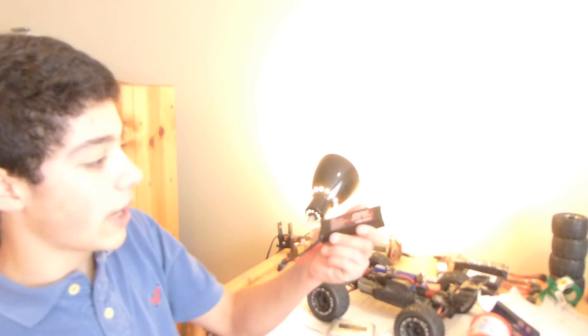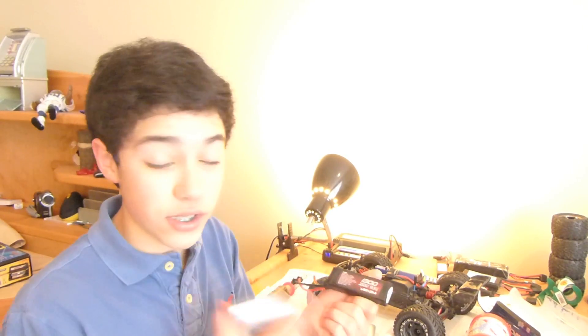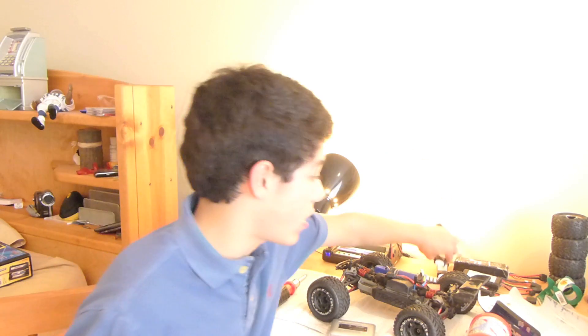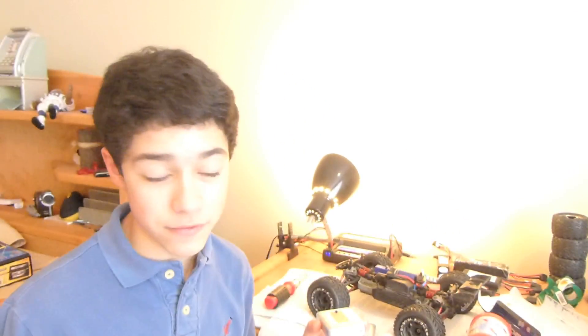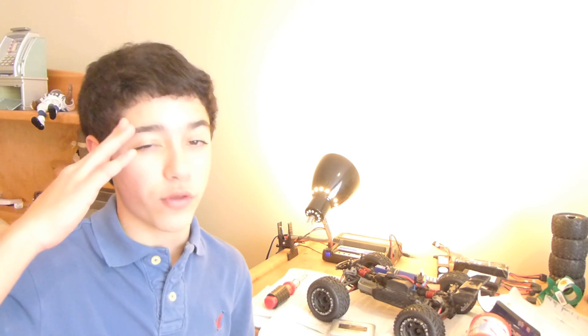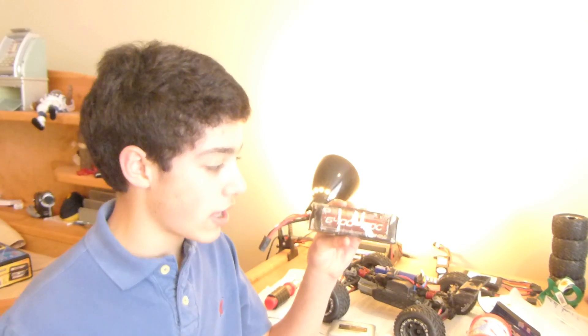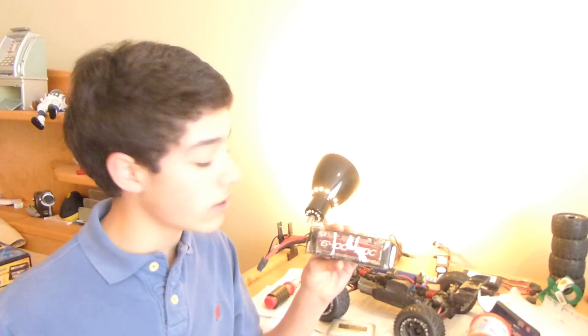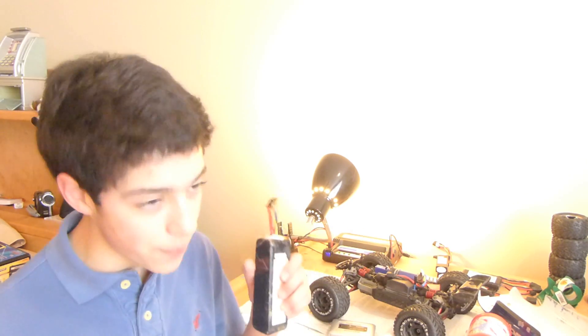I have these Venom 11.1-volt 3S LiPo 20C 1300 mAh batteries — not too big, they fit in a Revo. This charger charges them anywhere from an hour to an hour and a half, possibly 45 minutes if you've only run them down about halfway. Even a bigger 6400 mAh 3S 20C battery will still recharge within a good hour and a half to two hours max.